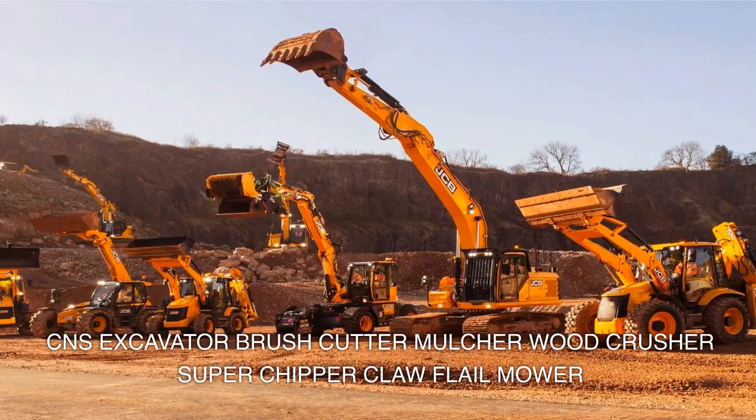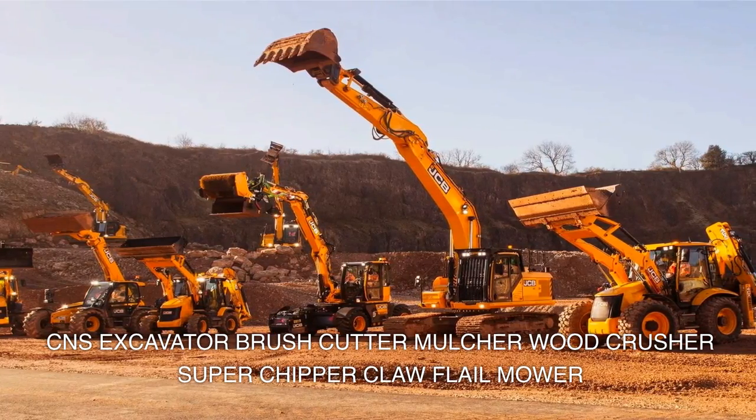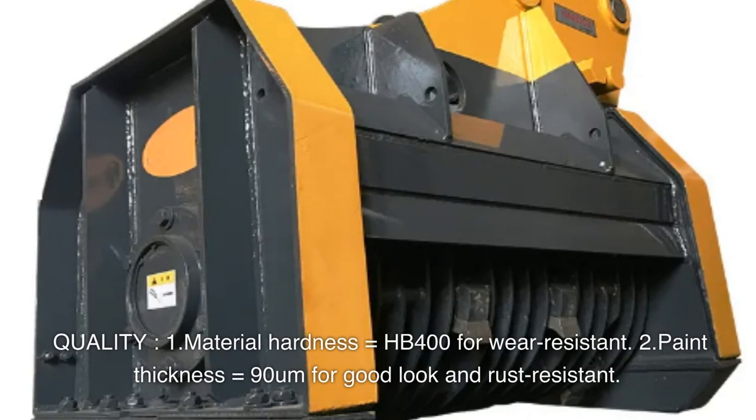CNS excavator brush cutter, mulcher, wood crusher, super chipper, claw, and flail mower.